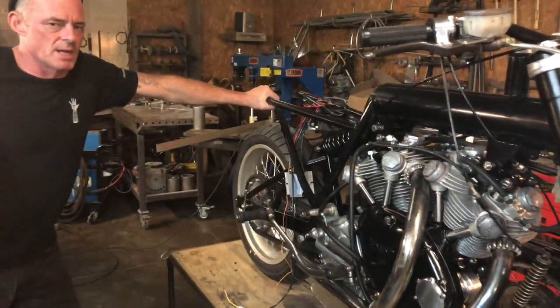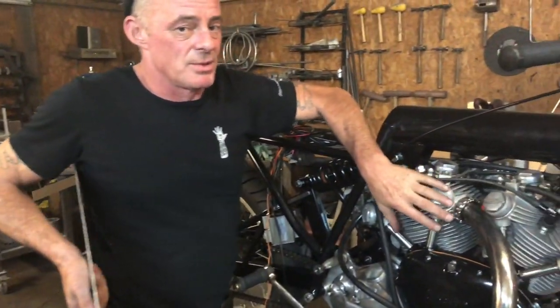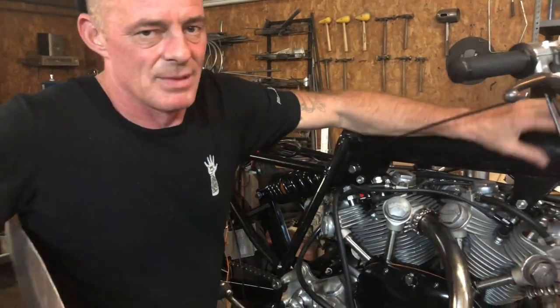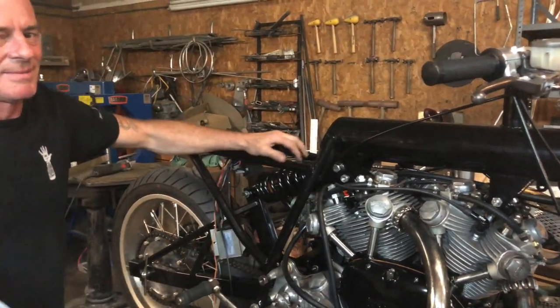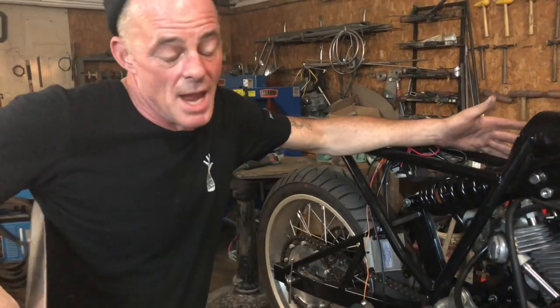Prince frame — a lot of Australian stuff here, little known fact. Phil Irving was an Australian who designed this engine. This is a Prince frame, Australian. Just saying.